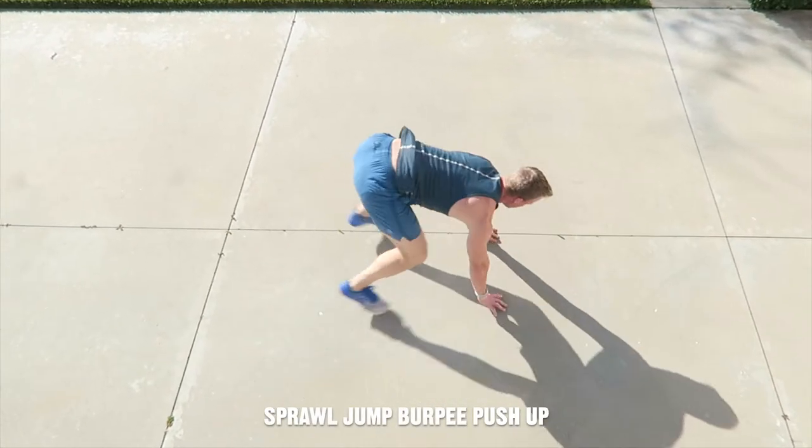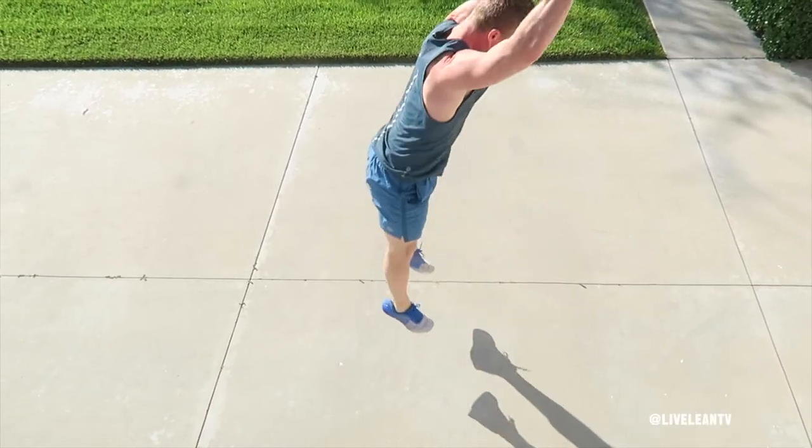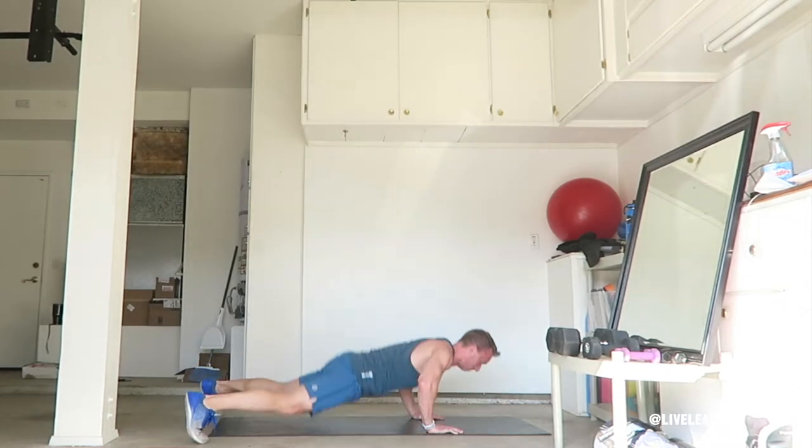The sprawl jump burpee push-up is an advanced variation of the burpee that includes a jump and a push-up from a sprawled position. To get started, while standing, take a shoulder-width stance with your arms down by your sides.